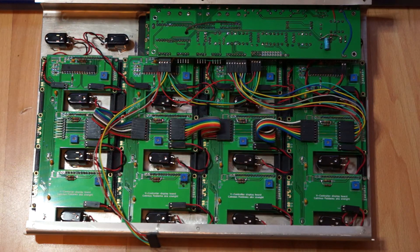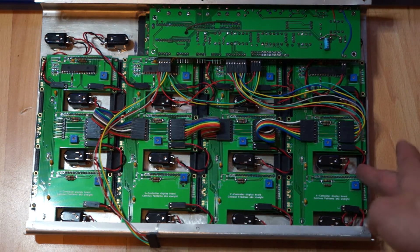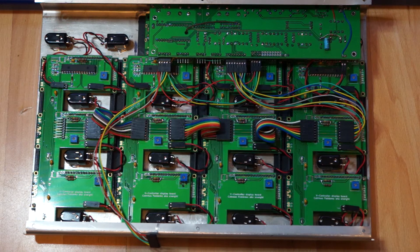The building time of the V-Controller has been made a lot shorter. There are now proper PCBs on the inside — one main board and four display boards with cutaways for the displays. In between there are DuPont connectors that connect everything together, and the switches connect with short wires directly to the display boards. So building it has been made a lot easier.